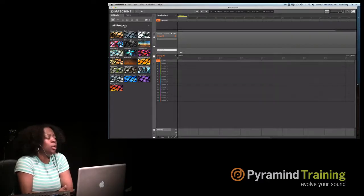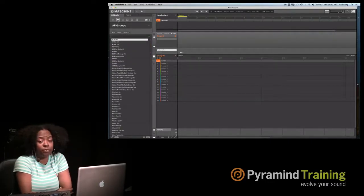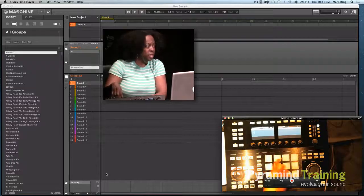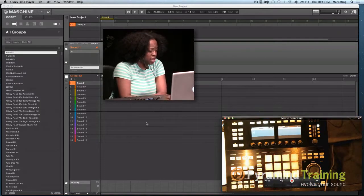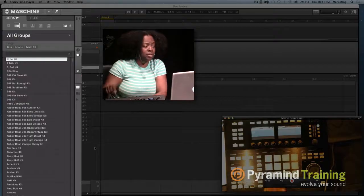In every pack, we have pre-made songs that you can audition to hear what Machina has to offer. The next tab is the group tab. Inside of groups, the groups consist of 16 sounds — each pad represents one of the 16 sounds. These slots, 1 through 16, correspond with the pads on the hardware.